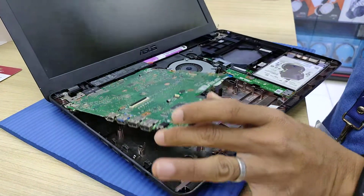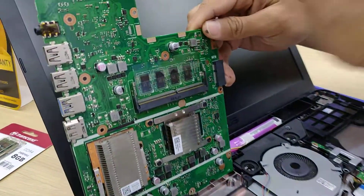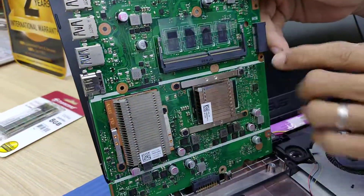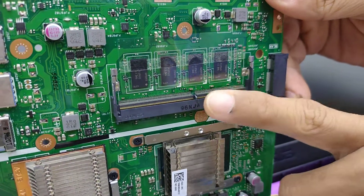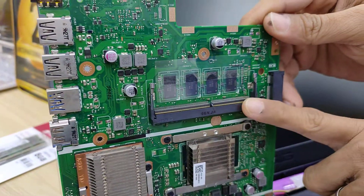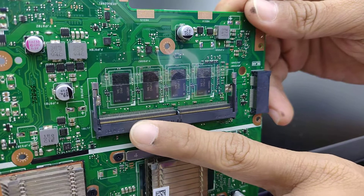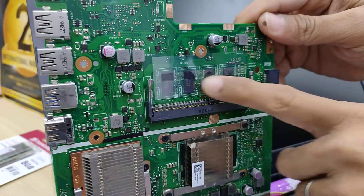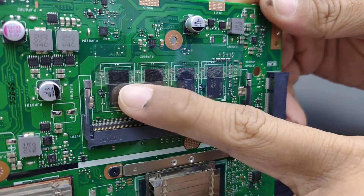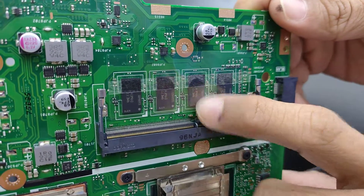When I flip the motherboard like this, you can see — it will reveal the secret. This one is another slot for a RAM slot; it can handle up to 8GB DDR4 2400.